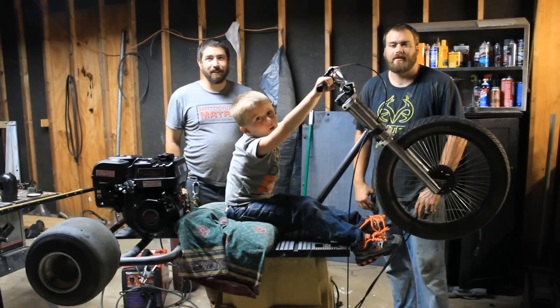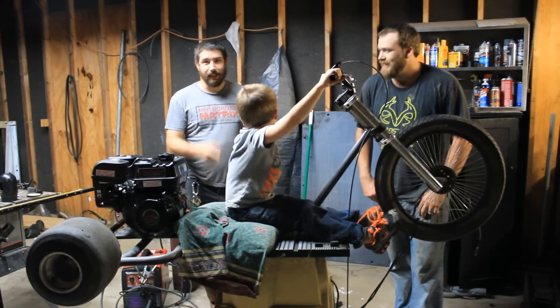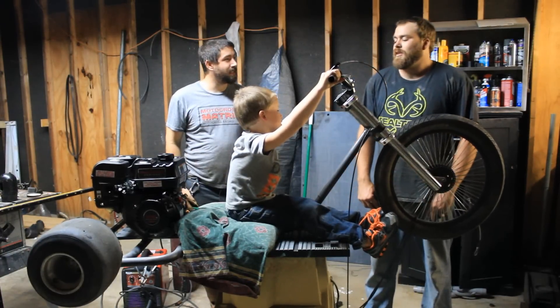What's up guys? Today on Red Dead Engineering, we're building this thing. He can't ride it, but we're going to build it. I am going to ride it.